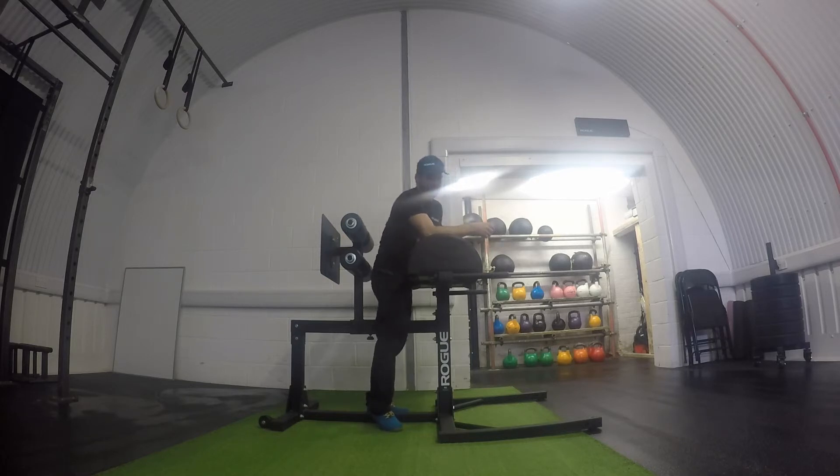When you get to the bottom position, just dig in hard, squeeze your glutes, and try to pull yourself back up nice and strong.